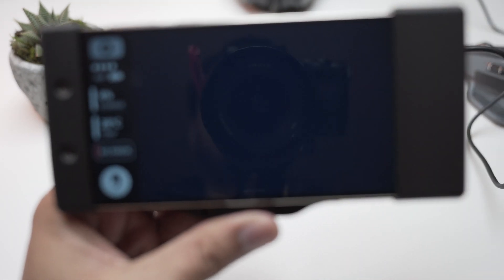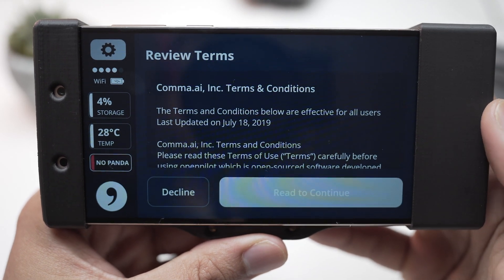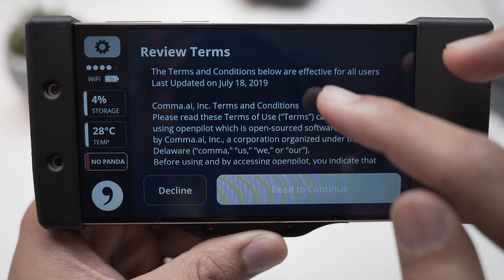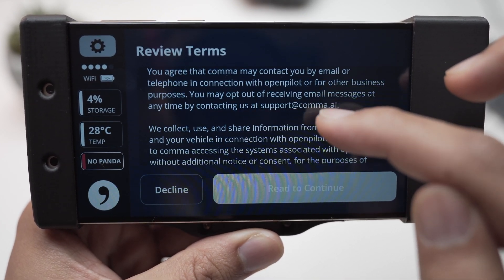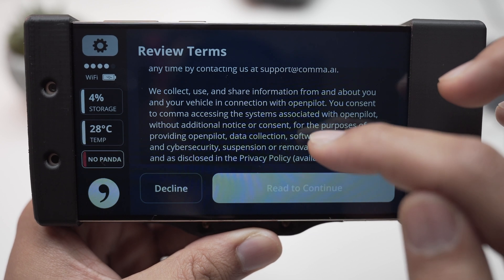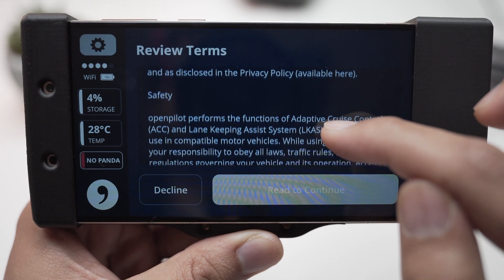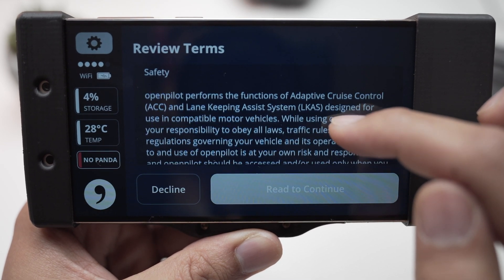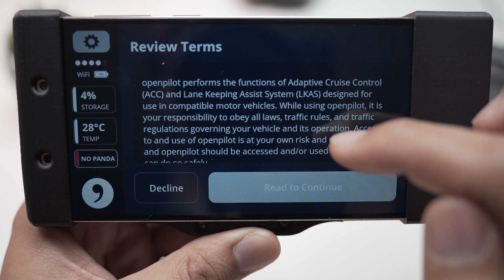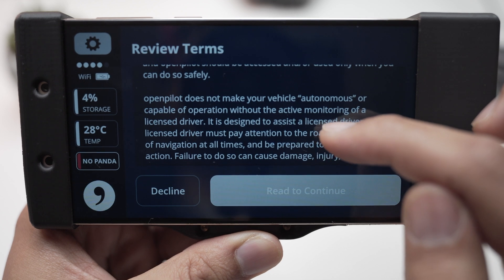Now that the software is installed, you should review the terms and conditions. It tells you what OpenPilot is and how it works in your car, covering safety, adaptive cruise control, and lane keeping. It's designed to be used in compatible motor vehicles, and while using it you're responsible for obeying traffic laws and regulations.